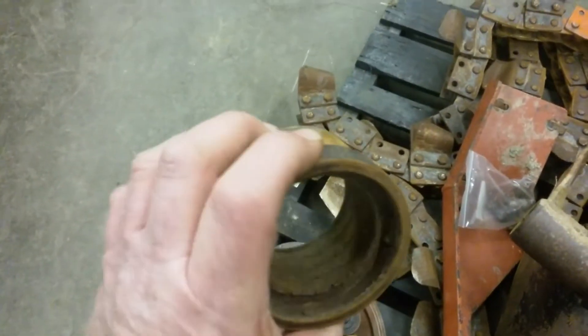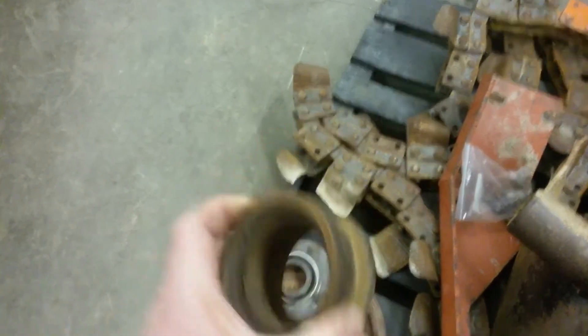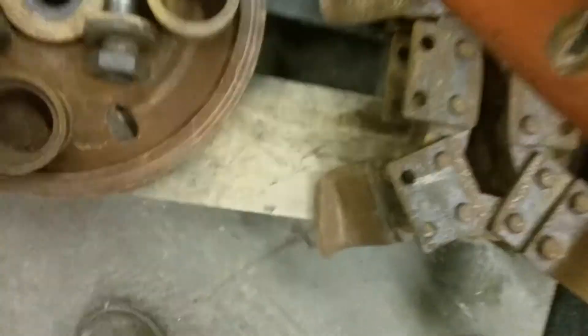Here's one of the bearings — it exploded on itself. So that'll get a new one; that's why we've got to replace them.